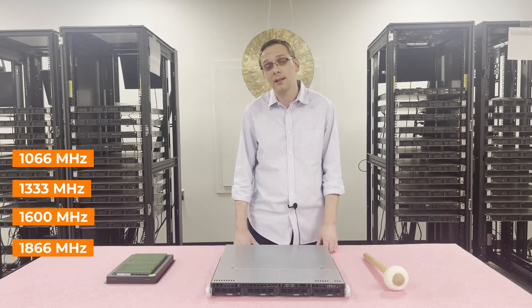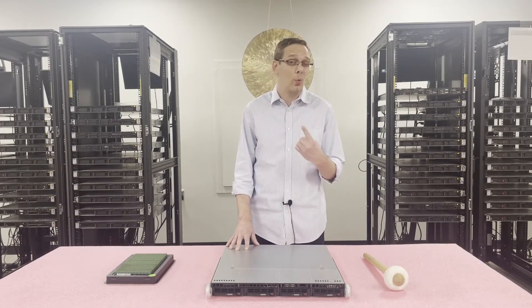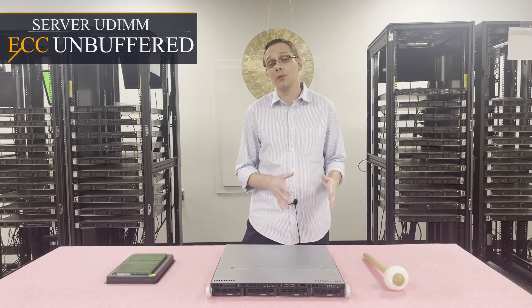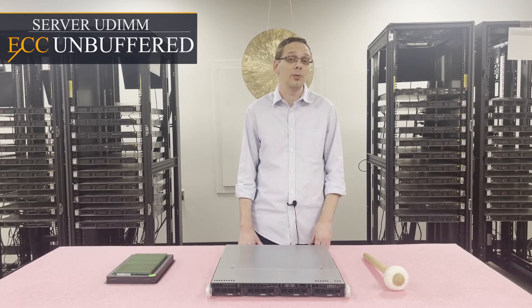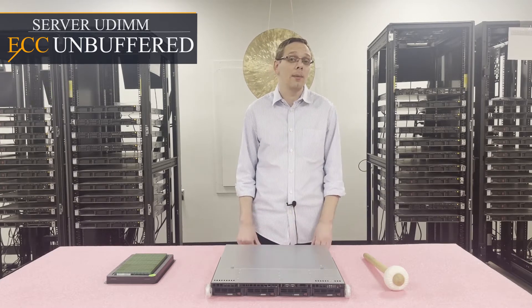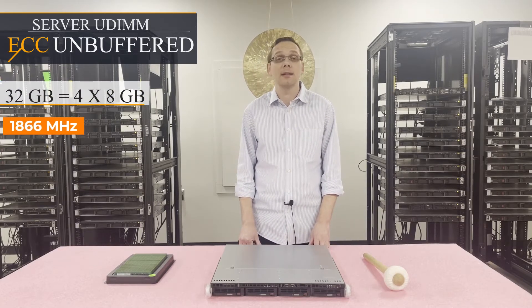You can also technically put in 1866 MHz memory, but it'll just drop back down to 1600. As far as the type of RAM you can use, there's only one type, which is ECC unbuffered — your more traditional server UDIMM. Unfortunately, you can't use ECC registered (RDIMM), and you can't use load reduced (LRDIMM). The maximum configuration for ECC unbuffered is four by 8 gig for a total of 32 gigabytes.